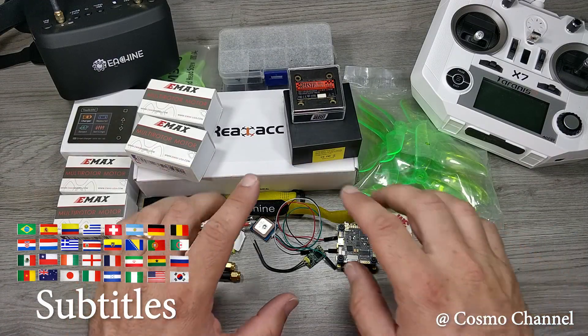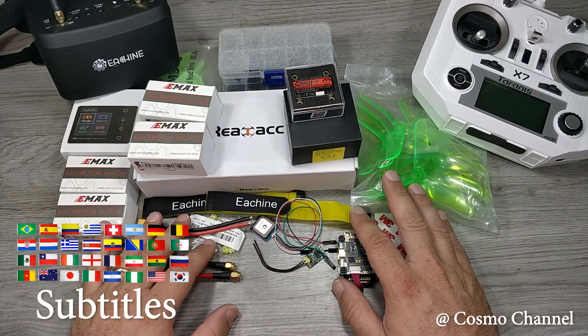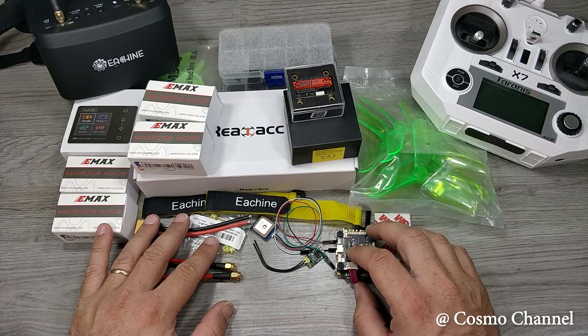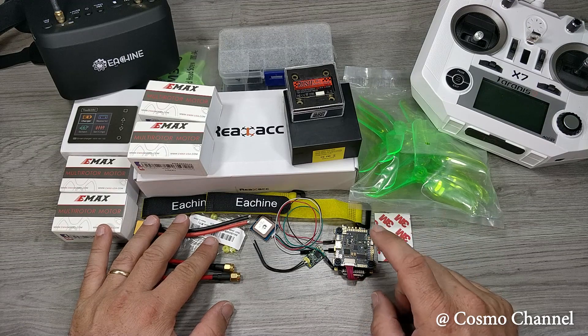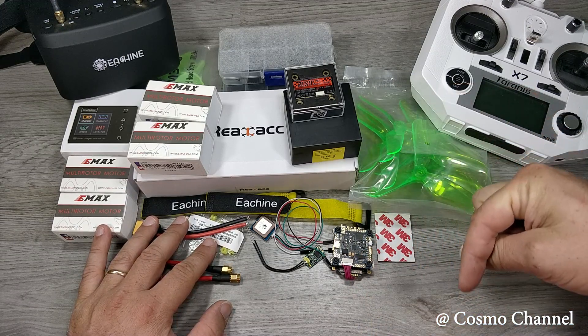Ciao a tutti e benvenuti su Cosmo Channel. È da tempo che desidero costruire un drone per FPV ed ora è arrivato il momento di farlo. In questo primo video vi mostrerò tutti i componenti con un ottimo rapporto qualità prezzo necessari per la costruzione di un drone per principianti. Vi lascerò tutti i link dei prodotti nella descrizione del video.